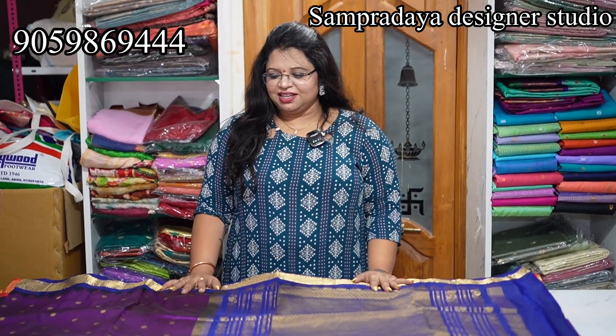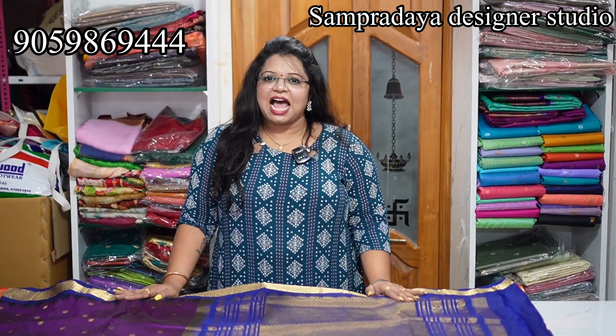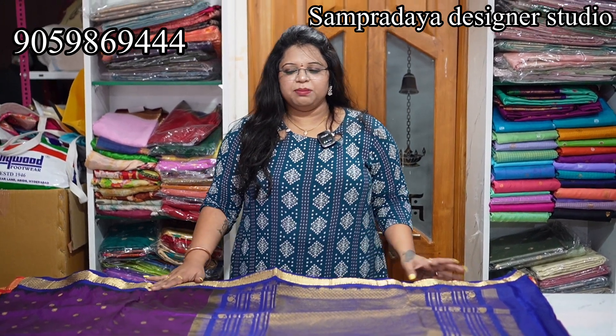Hello Andy, Namaste. I am Harsha from Sampradaya Studio. I am going to show you a new video, a new handloom. We are aware of the Narayanpet — we are all aware of it.